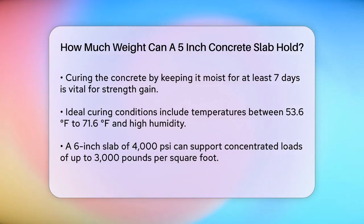Now let's talk about the load capacity. A 6-inch slab of 4,000 psi concrete can handle concentrated loads of up to 3,000 pounds spread over an area of one square foot. Since a 5-inch slab is thinner, it will have a slightly lower load capacity. We can estimate that it would be around 10 to 20% less than a 6-inch slab due to the reduced thickness.